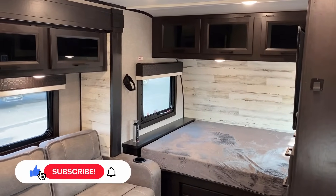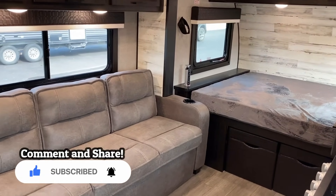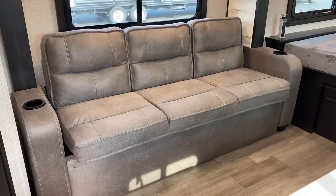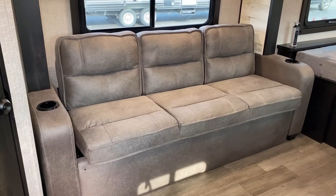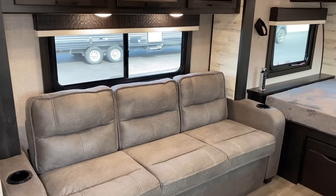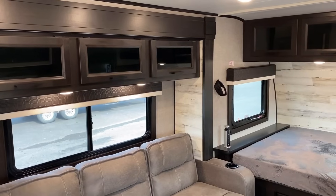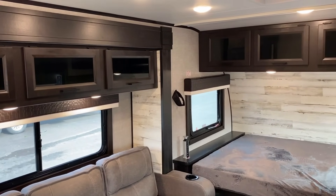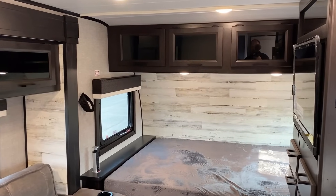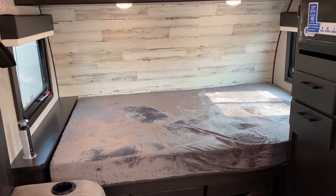We're going to begin with a very slow 360 of the living room here to get a lay of the land. One of the questions we're going to get a lot is: can I get that with a theater seat? The answer is no. All of that sofa is mostly just fascia — we're going to see this as a jackknife sofa that can fold down into a sleeper. That sofa is actually above the wheel well area; it doesn't go all the way to the floor, so it's not theater seat capable.